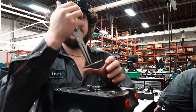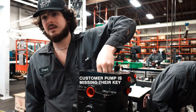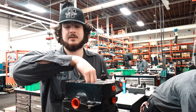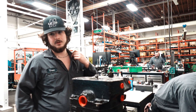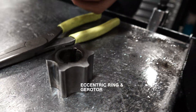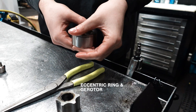Let's take it apart and investigate the damage. The key is missing and it looks like it ran without the key. Once I take this apart you'll be able to see lines around the shaft where it was actually spinning in a circle. This is what spins around creating the flow of the charge pump.